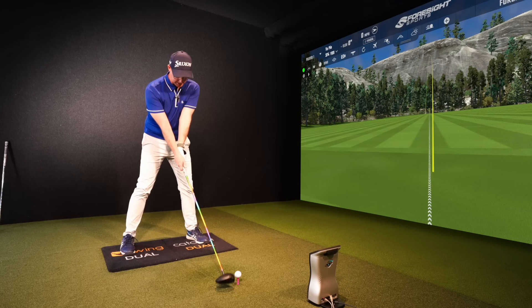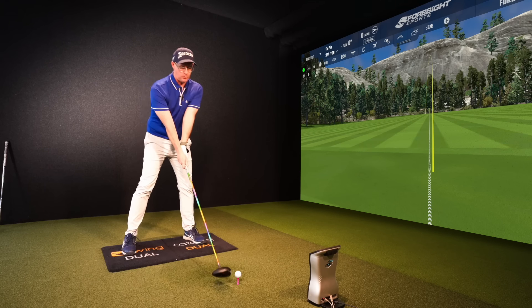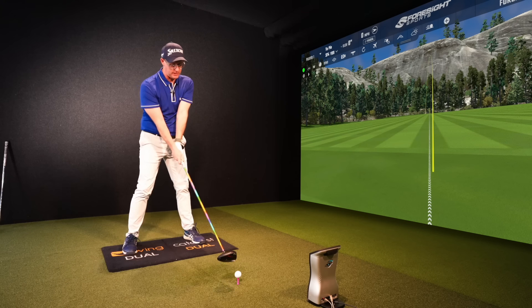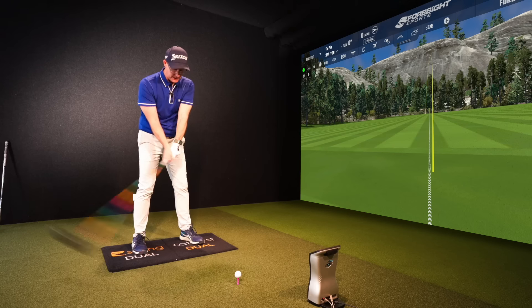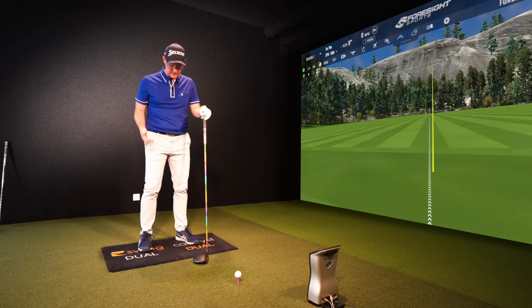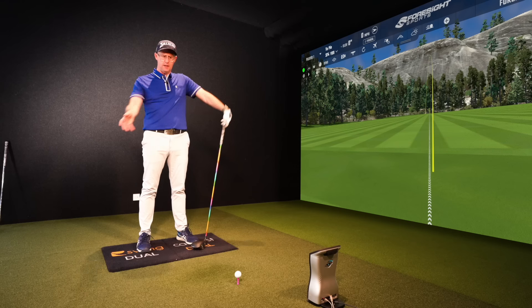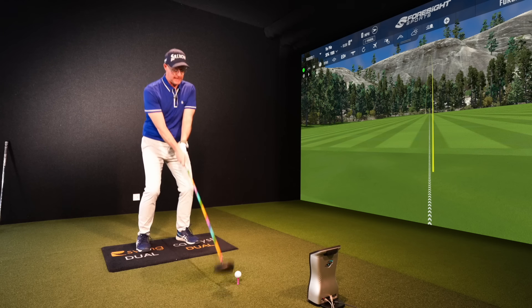Number one: let's get a good wide stance. Let's get some stability in your driver setup — I want to make a huge, nice, big, aggressive turn. I see far too many golfers standing with their driver at almost the same width they would stand talking to someone on the street. They want to get relaxed and comfortable.